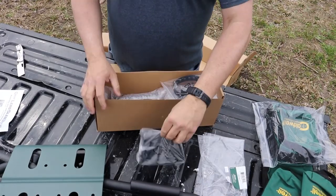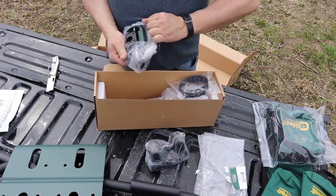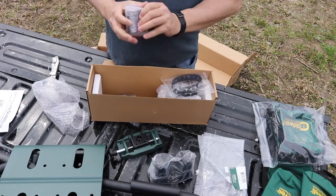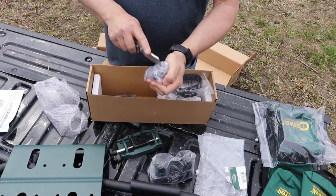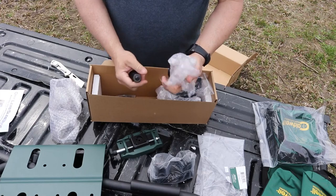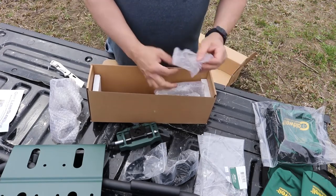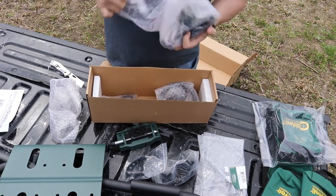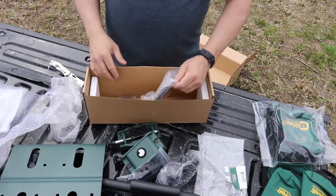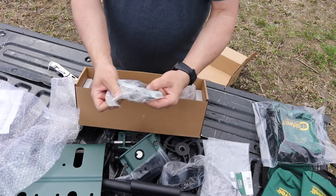Parts and pieces. This looks like the thing that holds the front. Feels like feet maybe? Something heavy. Yep, feet. This is rubber. This is the little piece that looks like it holds the front assembly. We've got the round adjust-y thing to take the front up and down. Bag of hardware.